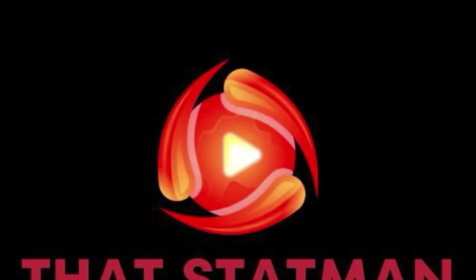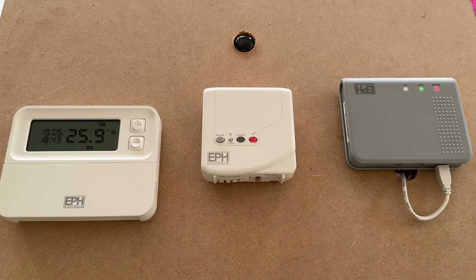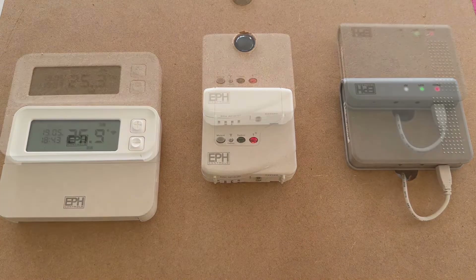Today That Stat Man is looking at the EPH CP4I wiring setup and app use. Please comment, like and subscribe. This is That Stat Man Reviews of Smart Technology, starting today with the EPH CP4I RF thermostat connected to an internet app on your smartphone — all very clever stuff — and we shall now go through setting it all up and using it, wiring etc. Hopefully it's informative to you.